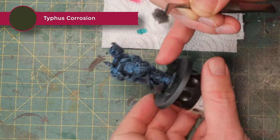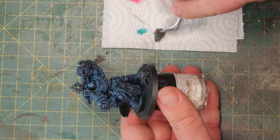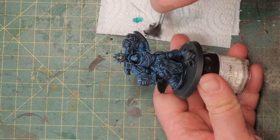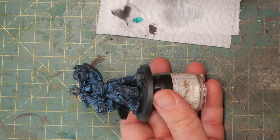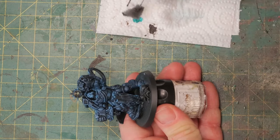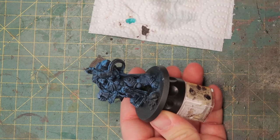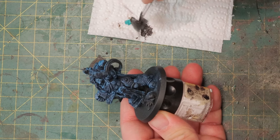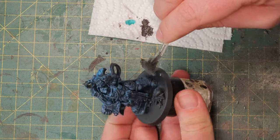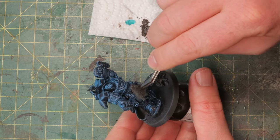I'm going to take a little sponge, take some Typhus Corrosion, and just dab off most of it on a piece of paper until I get a nice speckle pattern. Then I go over a few parts here and there on the miniature. I like to work especially on the boots and the lower parts — parts of the armor that actually get hit by stones or Tyranid faces. These parts kind of chip off paint, get rusted, get damaged.